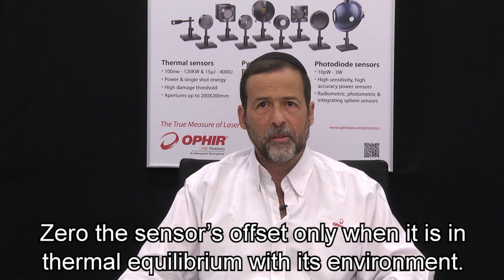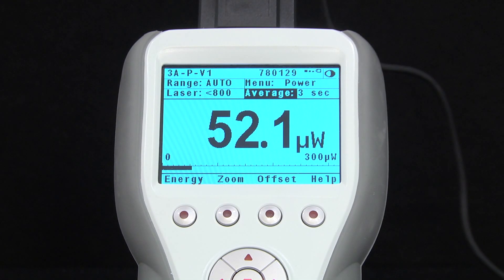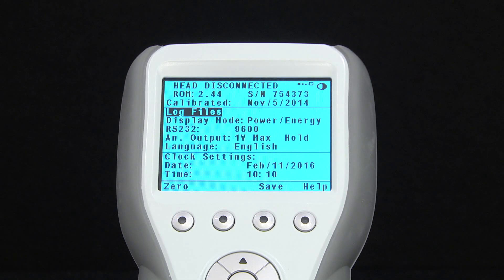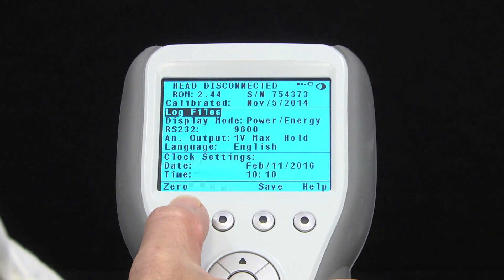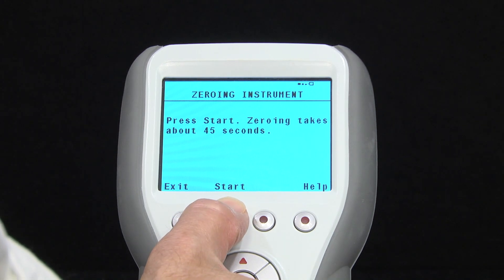The bottom line: zero the sensor's offset only when it's in thermal equilibrium with its environment. Then you're zeroing bad offset, such as might be caused by a nearby heat source, for example. This zeroing of thermal offset, performed by pressing the offset soft key, should not be confused with the meter's zero function, which is used to periodically zero any electrical biases in the meter's circuitry.